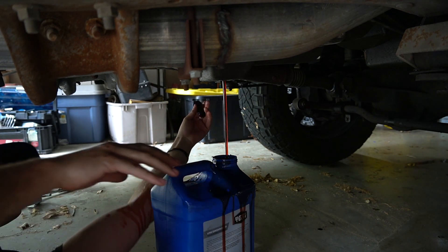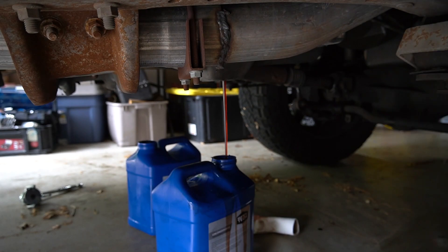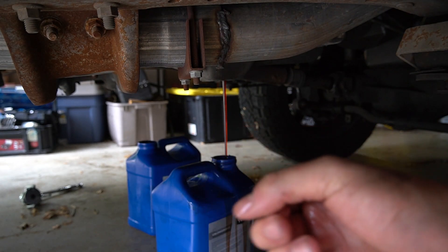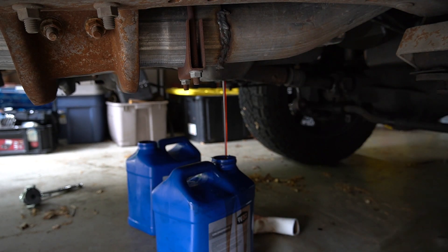I need to clean that up ASAP. Clean this plug with brake parts cleaner, and then we're going to put it back in there once it's done draining.